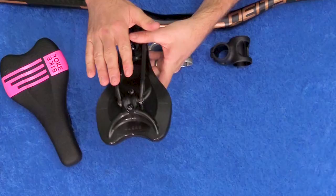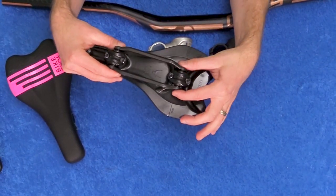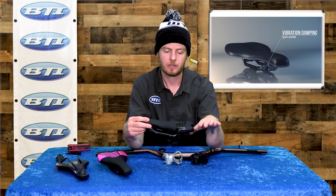Another unique part about these saddles is the elastomer system on the bottom of the saddle. The rails are attached to the saddle shell through an elastomer, so it allows a little bit of rock and movement in the shell as your sit bones pressurize each side of the saddle.